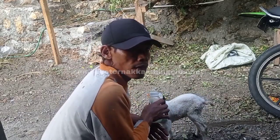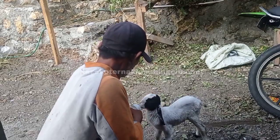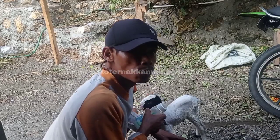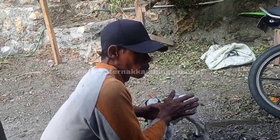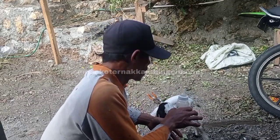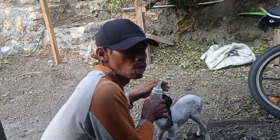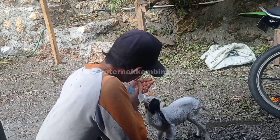Soalnya cempe ini mesti tetap mencret, selesai menyesuaikan diri dengan susu tadi. Semua ini insyaallah tidak mencret lah — mengurangi kemencretan lah, seperti itu ya.